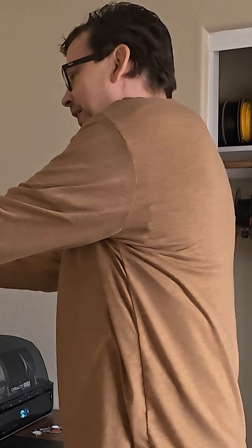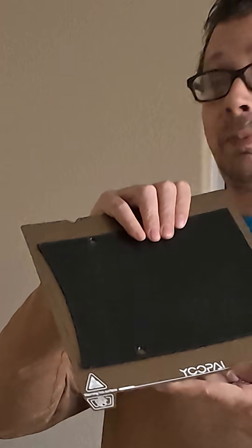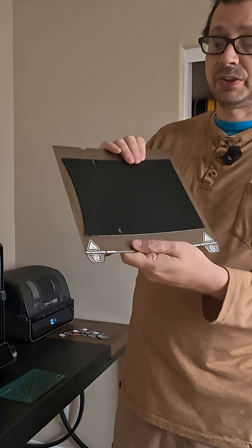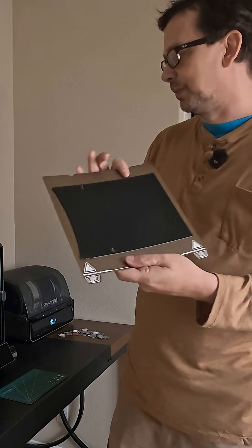Hey there, I'm Eric Tennant and like the video title said, stop using glue. I just found this new plate by UPI — I believe I got that right — and it is a PEI textured plate. This is awesome.